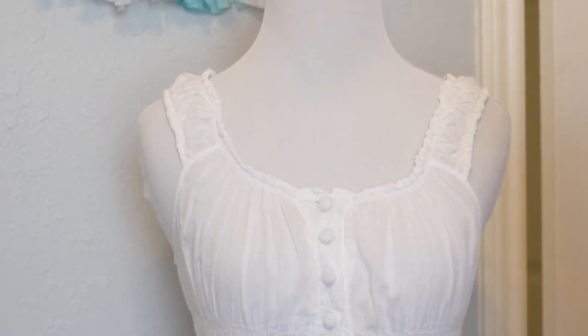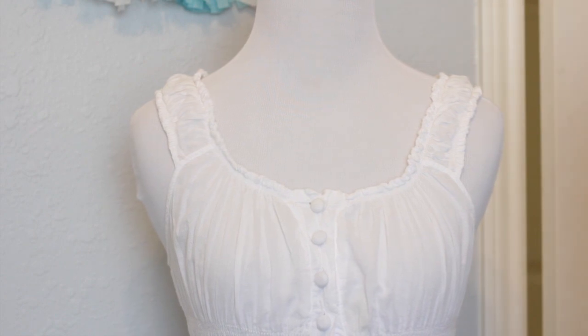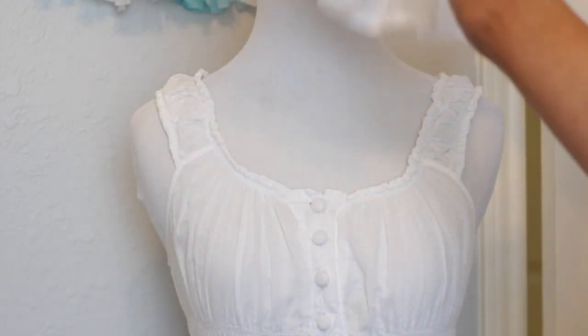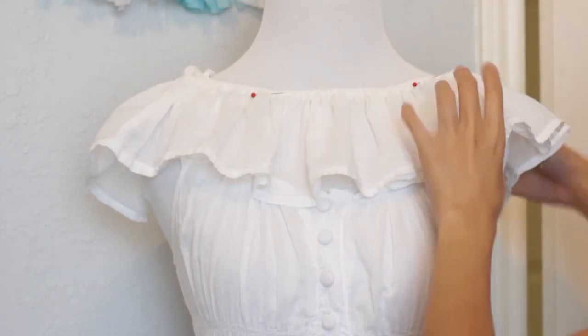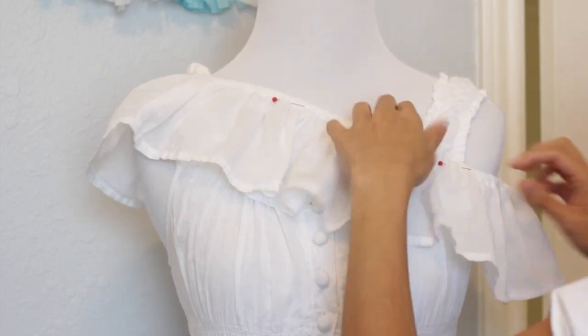Place the ruffle on the shoulder. If you don't have a mannequin, just put on the dress and then put the ruffles on the shoulder and pin it. Just be careful when you're doing that so you don't poke yourself — I've done that a few times and that's not fun.